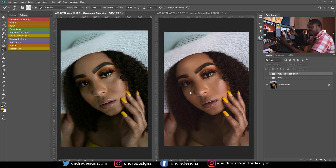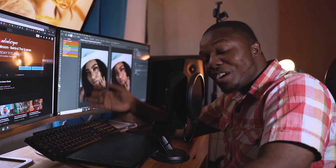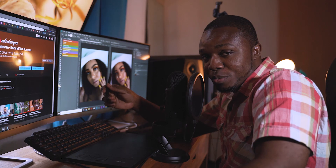That is the before and after. If you've learned anything from this video, you know exactly what to do. Thank you guys for watching and stay tuned for another video — bye-bye!